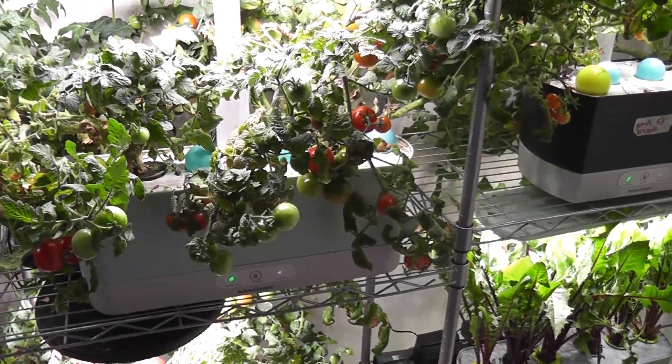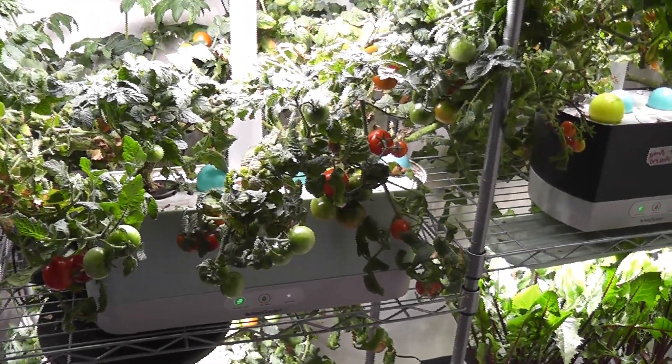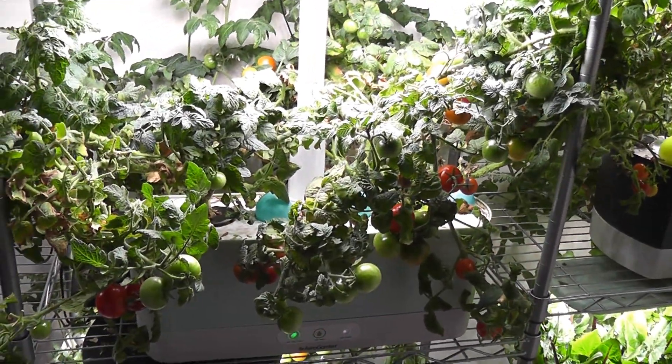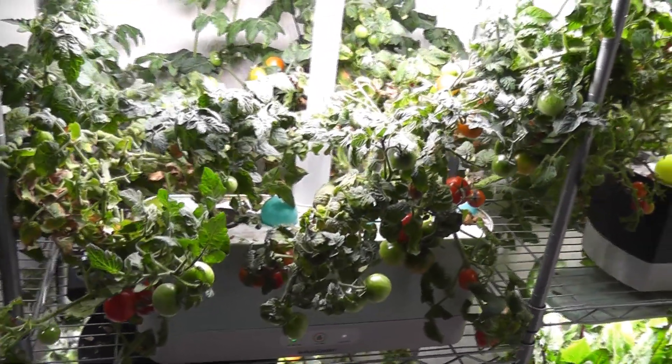Hi friends, I just want to show you how I change the water, especially when the plants are very huge. I have two 6-month-old tomato plants growing in this harvest. It's been a long time since I changed the water or cleaned the bowl. It's time to change the water and clean the bowl for healthy growth.